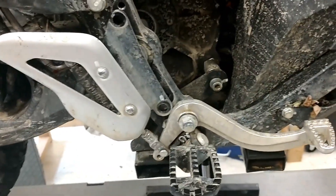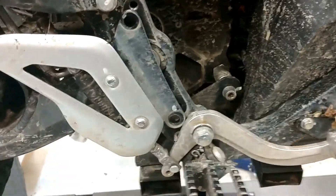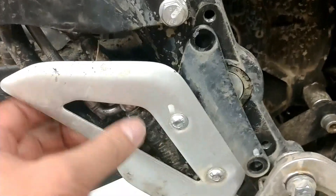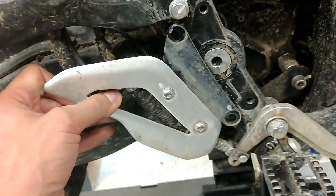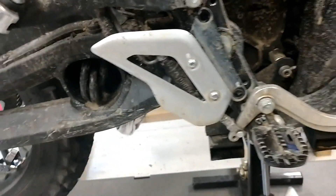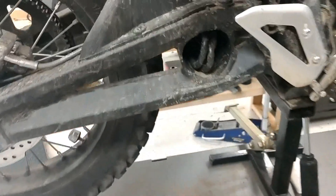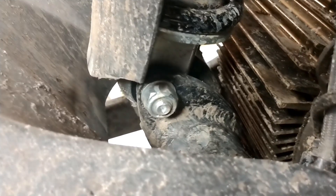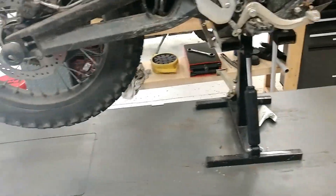On the right side, Zero wants you to take the whole brake pedal off and some other stuff. I think I can just get by with just doing these two holes and pull this bracket out of the way — I should be able to get to the swing arm bolt, just pulling that out of the way and leaving the brake connected. They also want you to undo the lower shock bolt, but I think that's not necessary so I'm going to give it a try without.